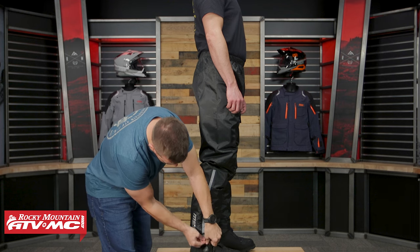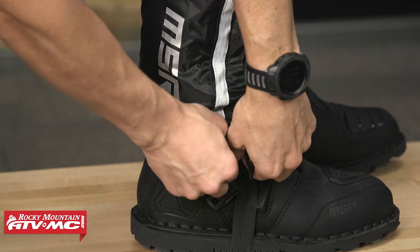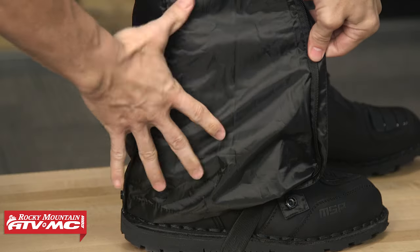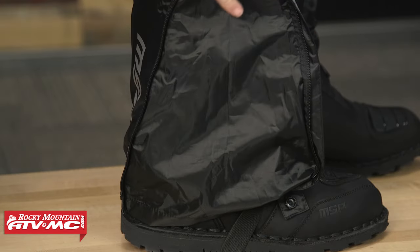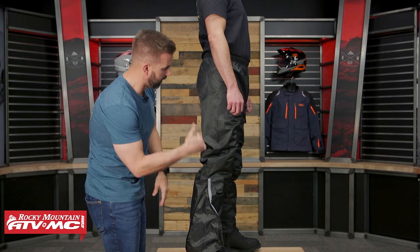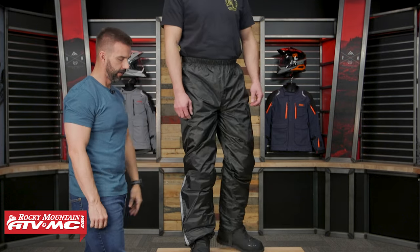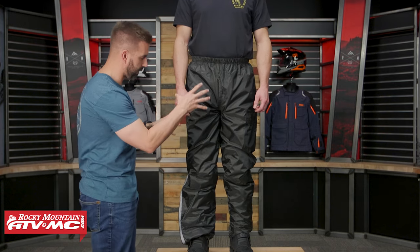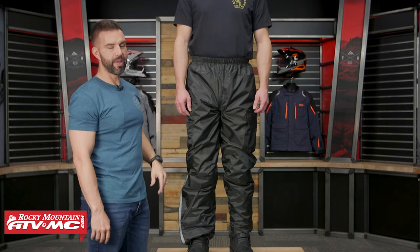You've got a couple of snaps here at the bottom. Opening that up, there is your extra large gusset — nice and wide to easily get that over the top of your boot. Charles, again wearing size medium, is wearing riding pants underneath this, and that is the pant.